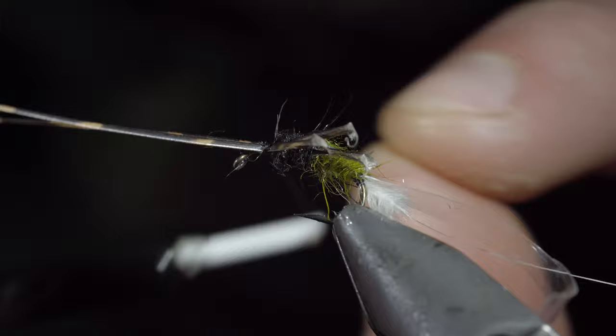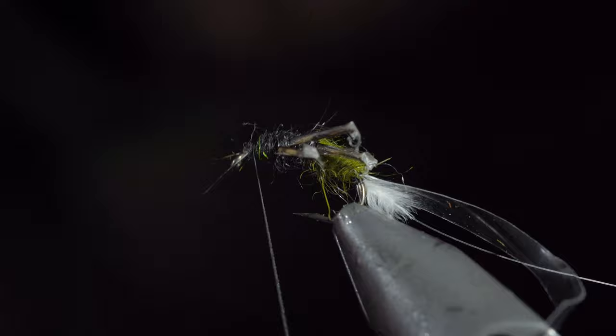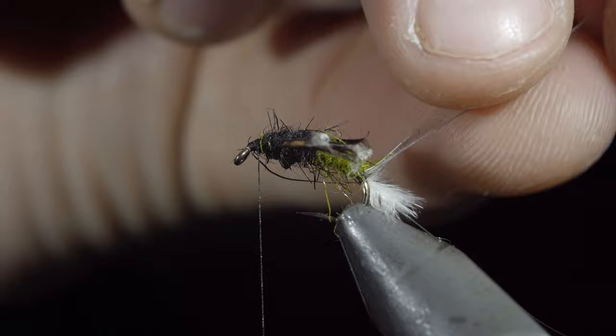Snip your excess free and finish it off with a little more dubbing — brush it out to give it that nice buggy look. Then fold your thin skin over and secure it to the head of the fly.